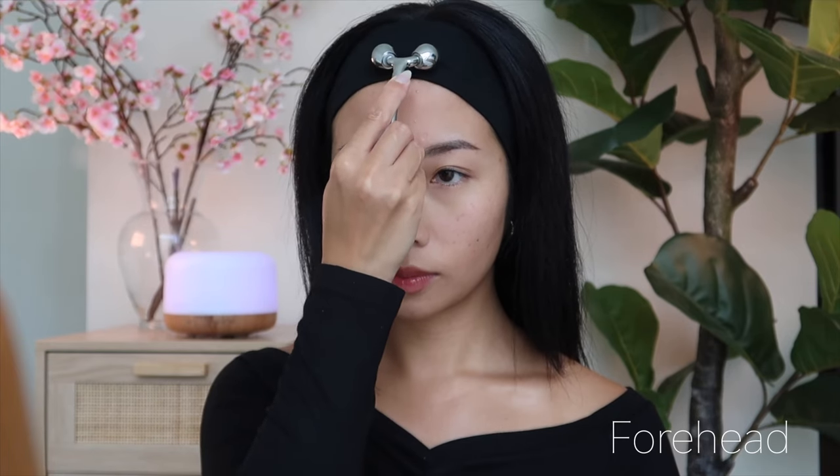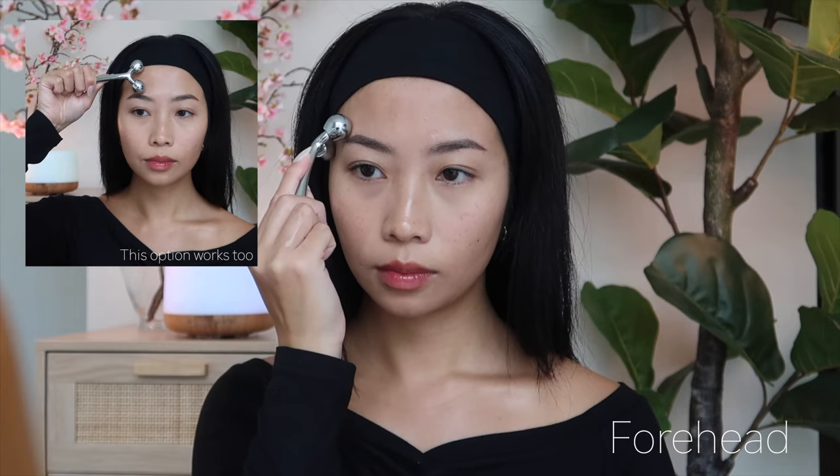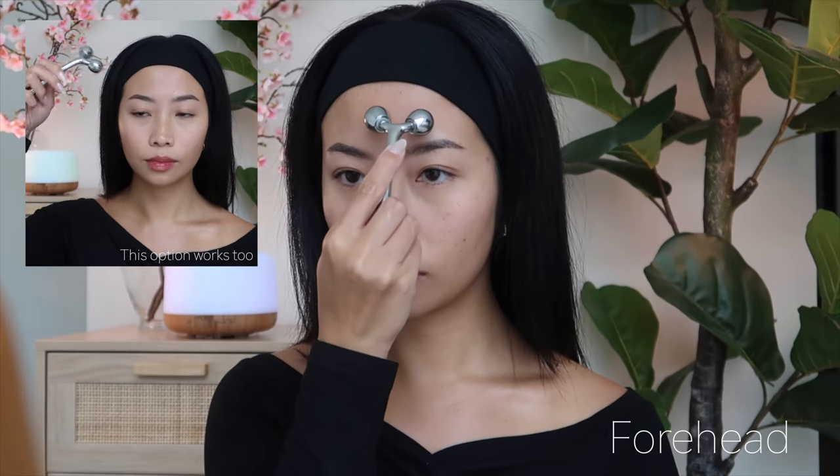Last but not least, our forehead. Place the roller in the middle of your forehead and roll upwards towards your hairline. Repeat this motion across your entire forehead, covering the entire area.